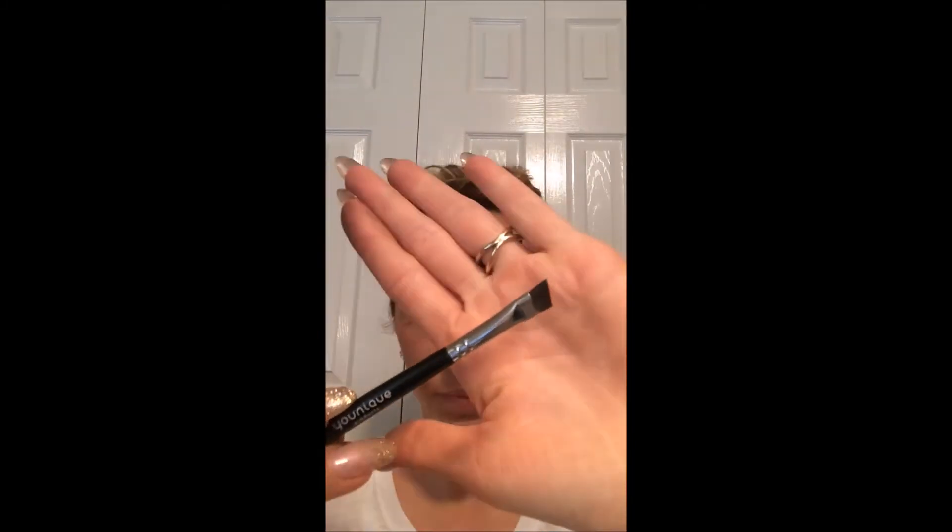I'm going to use our liner brush — it's an angled brush and it's small and it's perfect for this. I'm just going to grab a little bit of pigment and start with just this under first half of my eyebrow, just drawing the edge, just like outlining it.